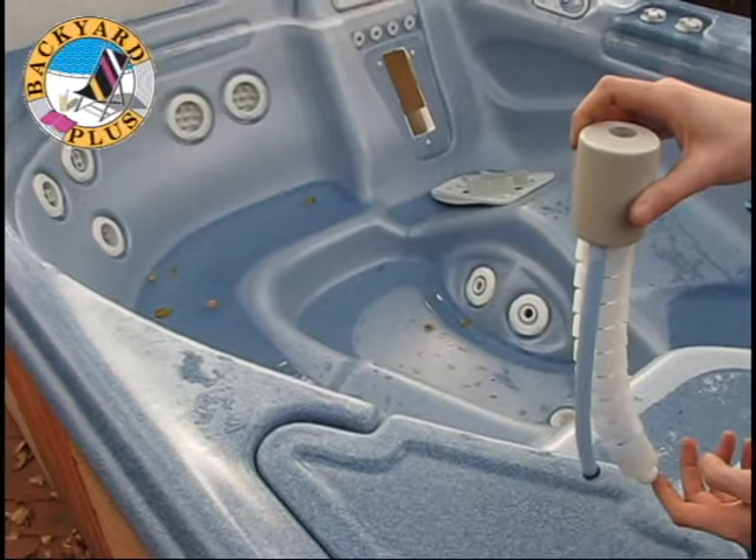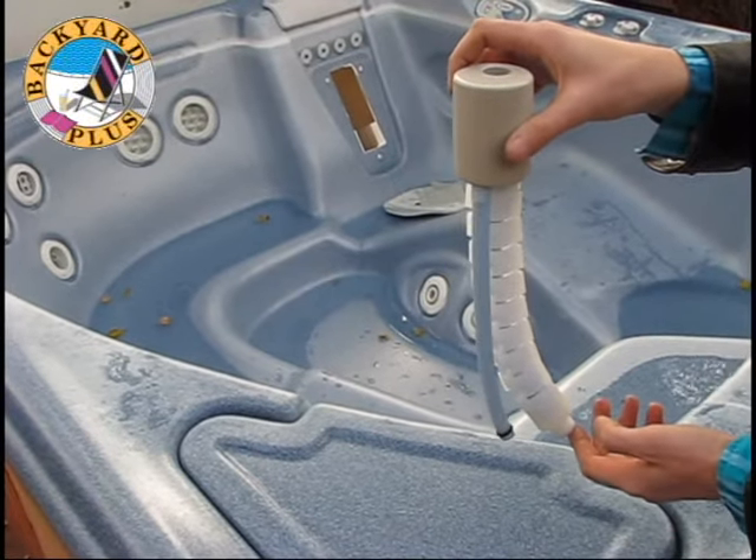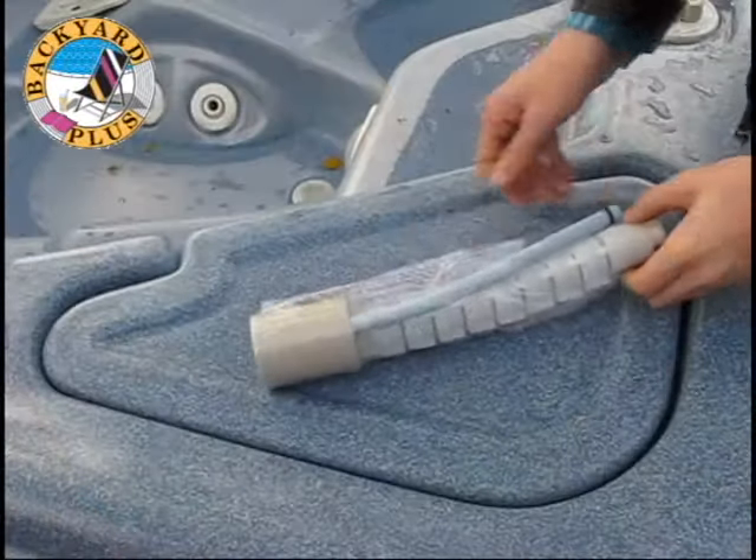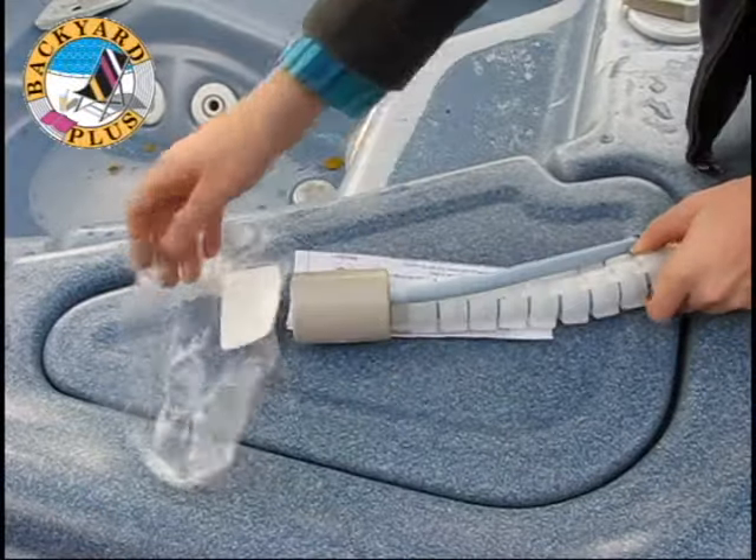Another way to check if the jet has failed is to hold the jet by the nozzle and let it hang vertically. The jet shouldn't curve much, if at all. If it is significantly curved, this is likely why the jet will no longer oscillate.